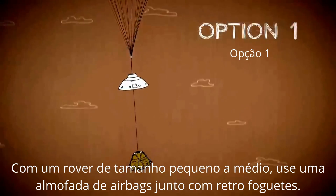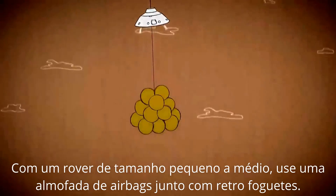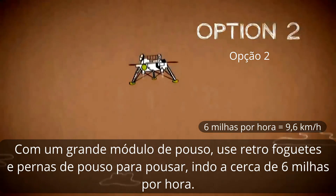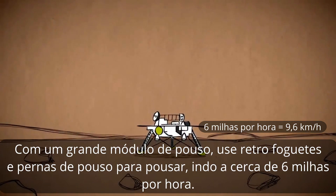With a small to mid-sized rover, use a cushion of airbags along with retro rockets. Impact at 30 miles an hour and bounce to a stop. With a large lander, use retro rockets and landing legs to touch down going about 6 miles an hour.